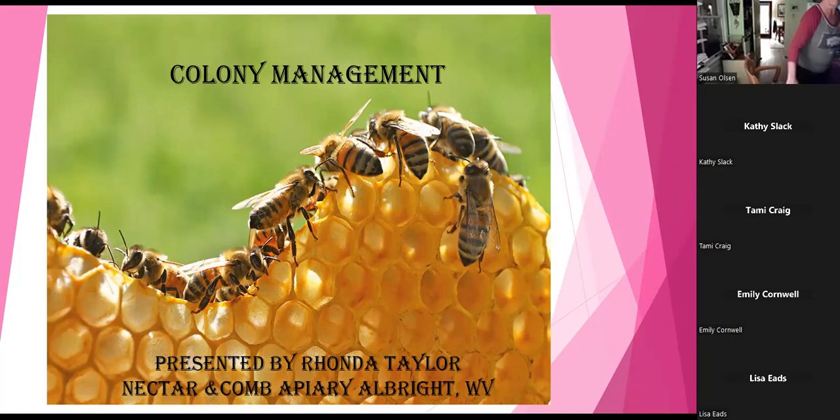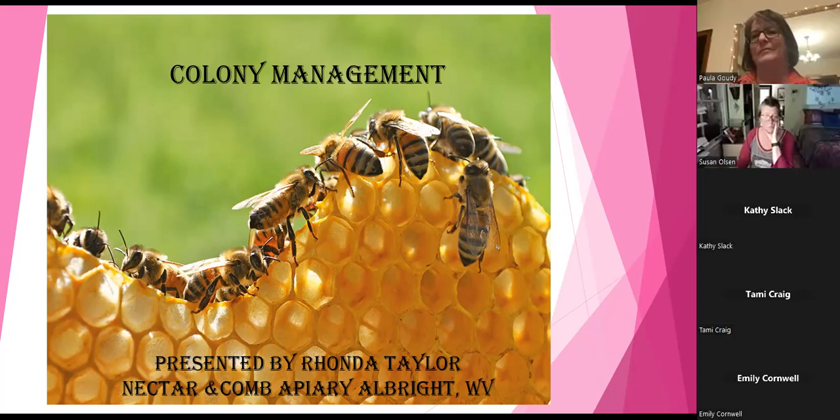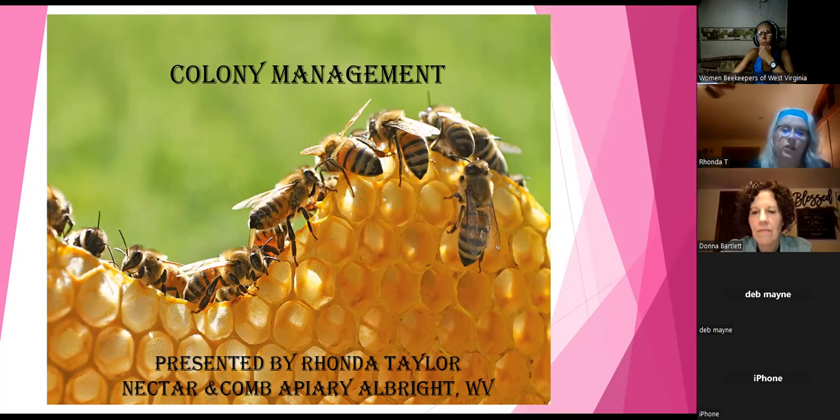Today is all about colony management. I put a lot of information on each of these slides, so if everyone could save questions till the end, just jot them down so we can get through. I don't want to keep people on until 9:30 or 10 o'clock at night, and I want everybody to be able to hear all the information.